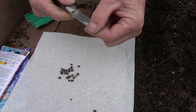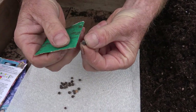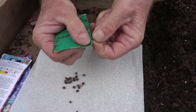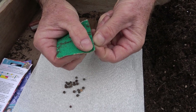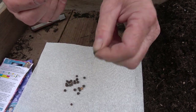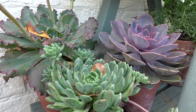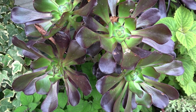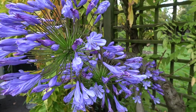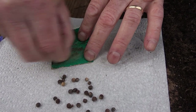If you don't feel confident doing that, the other way is to use a piece of sandpaper. Again, make sure you're not taking off that scar, then just use a little bit of sandpaper to take a small amount of that outer seed coat off — that's all you need to do to get the moisture inside the seed. I've also found it's less fiddly if you hold the sandpaper down flat and rub the seed against it.